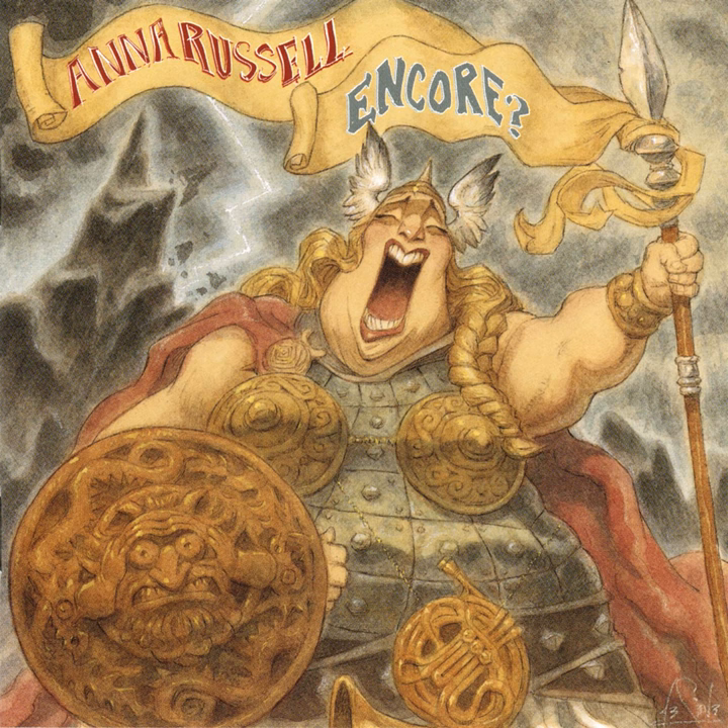Now, everybody thinks that this is just the Scottish national instrument, but this was not originally so. In ancient Rome, they had a collegium utricolorum for studying the bagpipes, or as they are called in Latin, utricoloris. And it says that the emperor Nero himself was a very fine bagpiper, or utricolator. If he'd done it when Rome was burning, it might have changed the course of history.